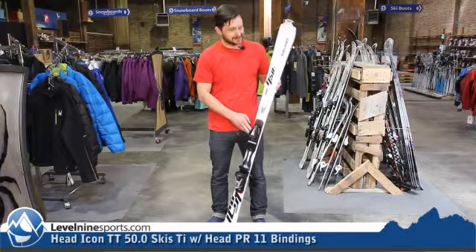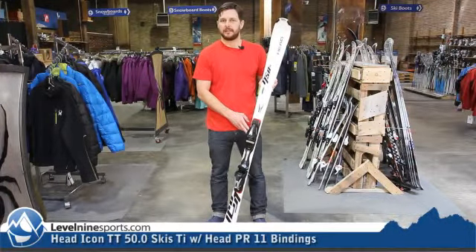Again, the Head Icon TT50 TI. Check it out at level9sports.com.